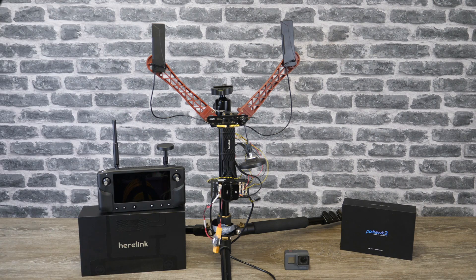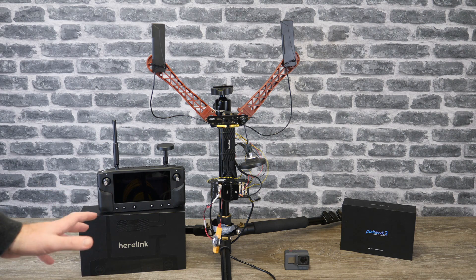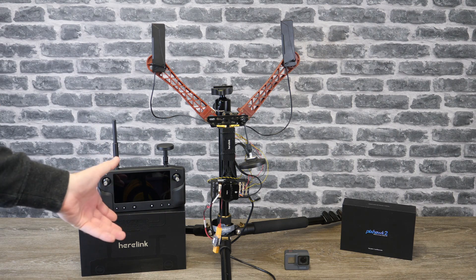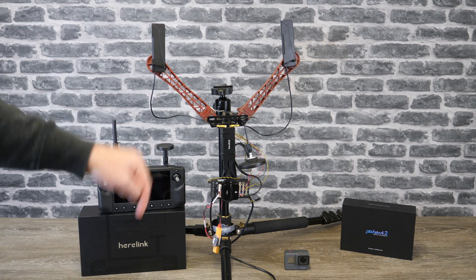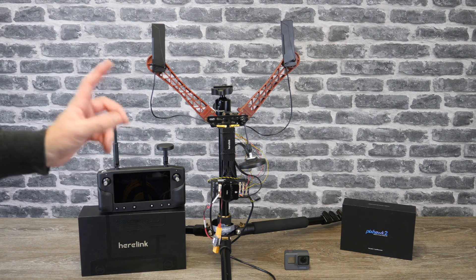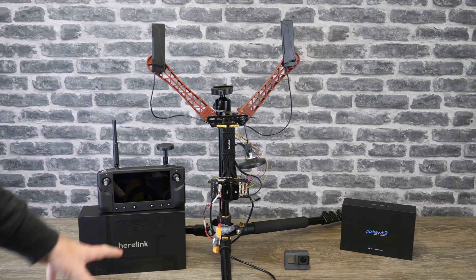Before I get into this I just want to say a big thank you to the guys over at 3DXR in the UK. They have supplied me this to have a play with to be able to show you guys, and I would not have been able to do any of these videos without their support. So if you are looking for the Hearlink system when it is fully released, or you're looking for a Pixhawk 2.1, please do go check them out. There's a link to 3DXR in the description. They're a fantastic dealer and they really do know their stuff on the Pixhawk, the Cube, and the Hearlink system as well.